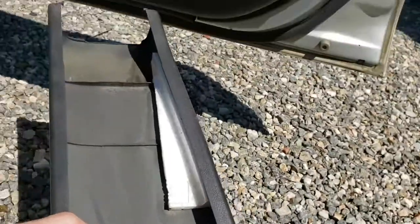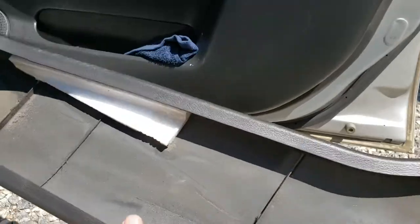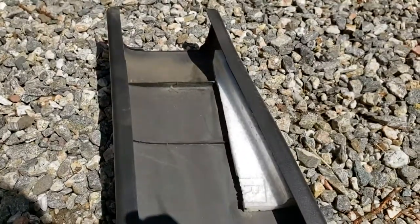Alright, so once you got this piece out — it's like the seatbelt cover thing, it's part of the interior trim. You take these little notches here and you take your knife or your box cutter, X-Acto knife, whatever you got, and just cut them out. Pretty simple.